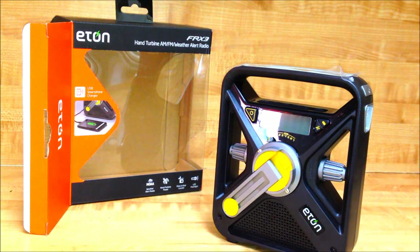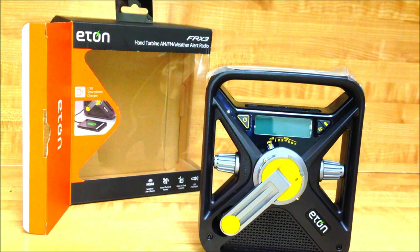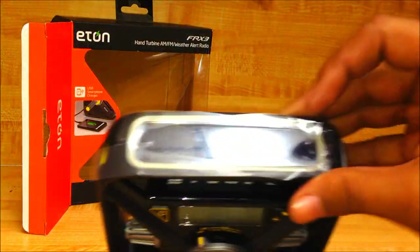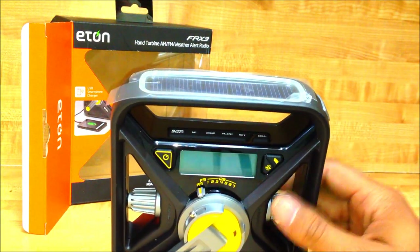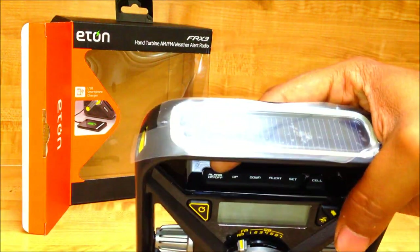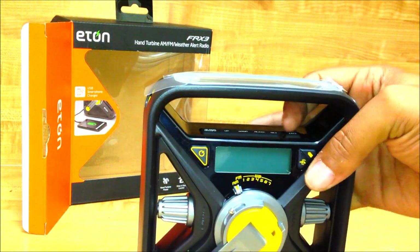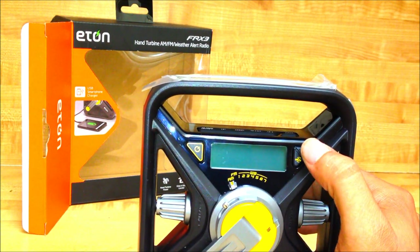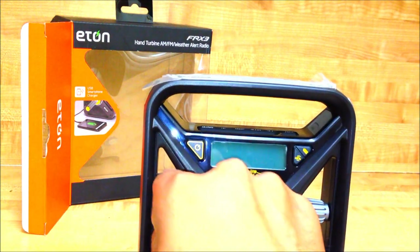Going through the obvious features: over here is the hand crank, you turn it to generate power. There's a power button on the side. Over here we've got the solar panel, which charges the batteries. This ring around it is actually glow-in-the-dark — we'll be testing that. Inside, there are buttons including alarm on/off, tune up, tune down, an alert button, a set button, and a sell button. Over here is the battery indicator so you can check how much charge you have.